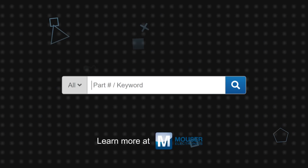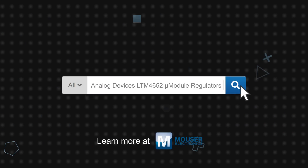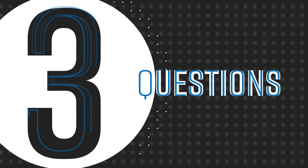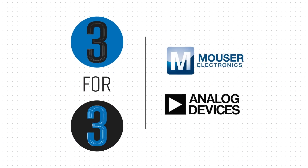Analog Devices' LTM4652 Micro Module Regulator is available now on Mouser.com. Thank you so much for watching.